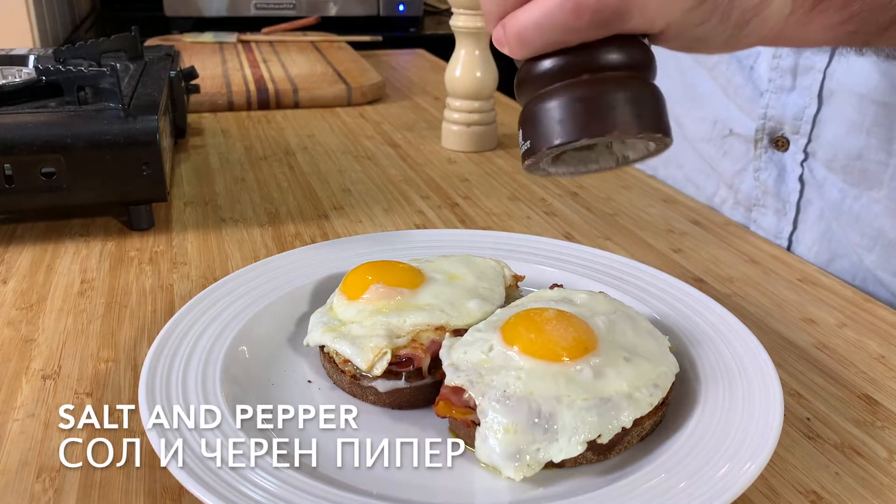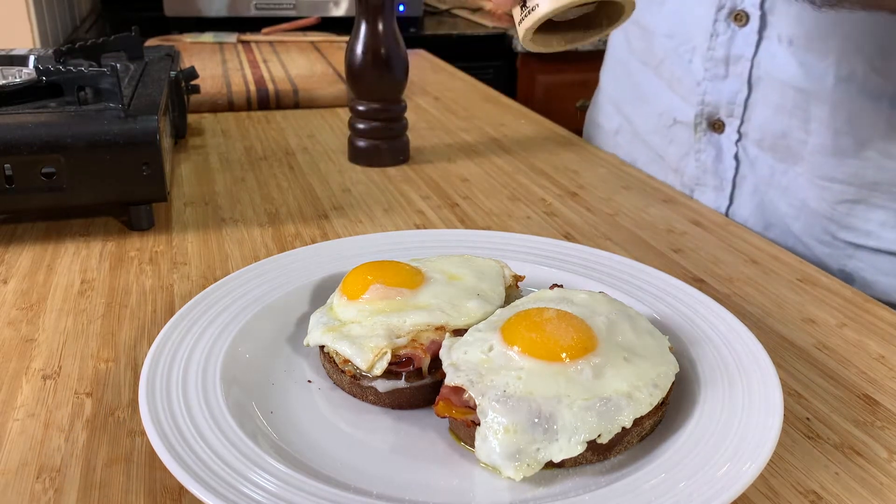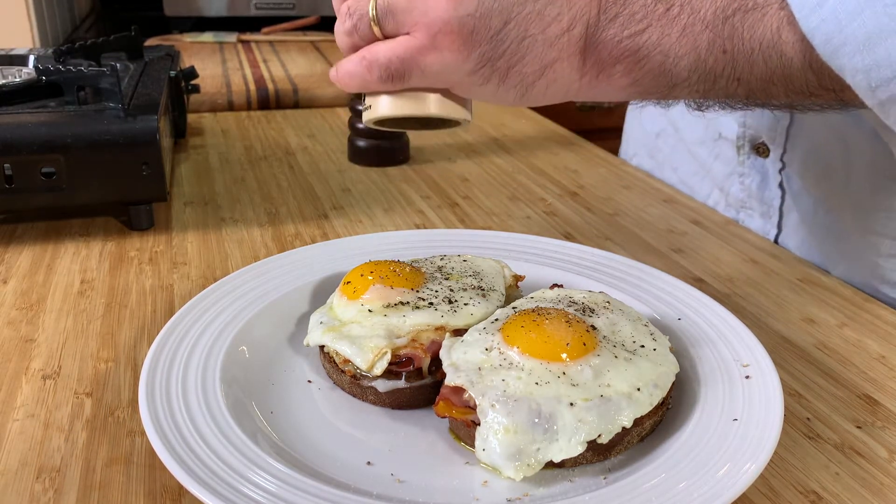I'm going to put a little bit of ice cream in the bag.